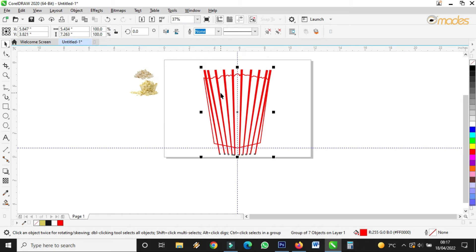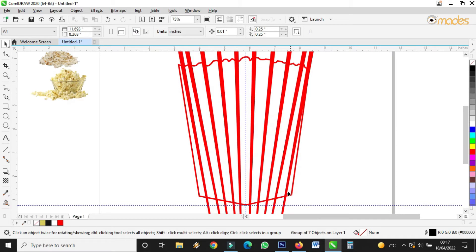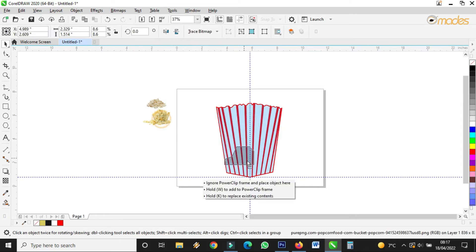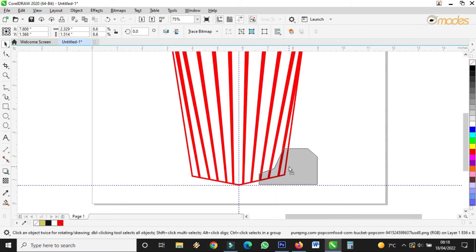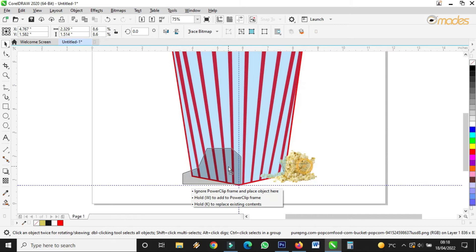Then put it back like this. You right click, then come to Power Clip, then I shoot it inside the box I drew, like this. Now I'll put my popcorn that's gone behind it to the front — right click, then Order, Front of Page, like this.